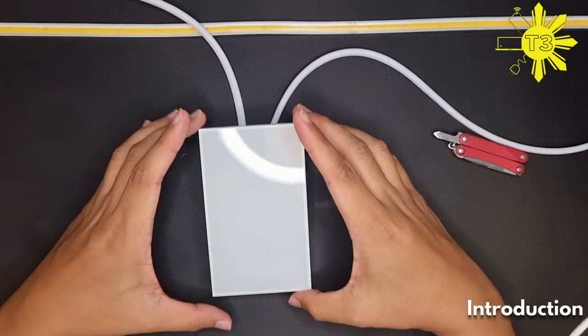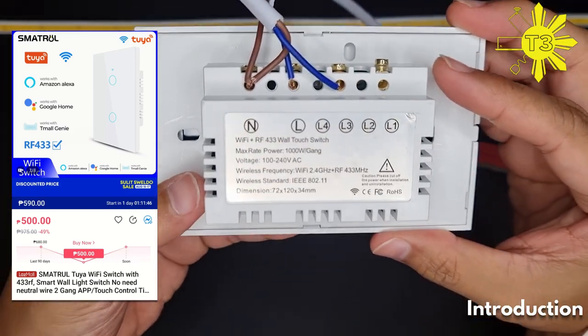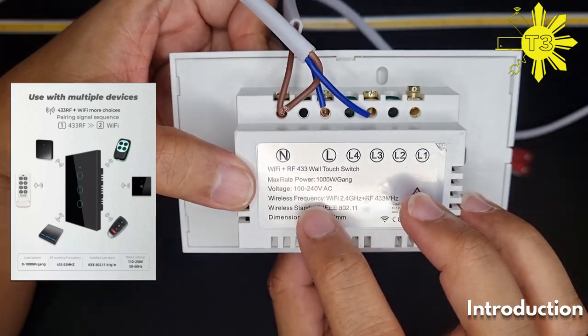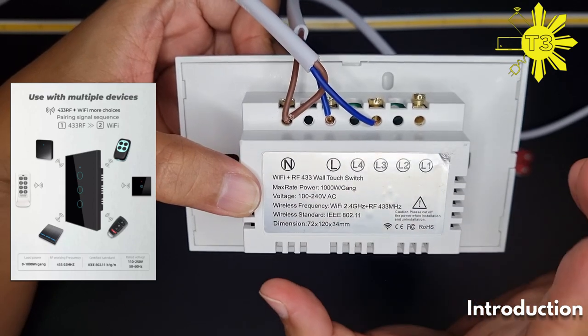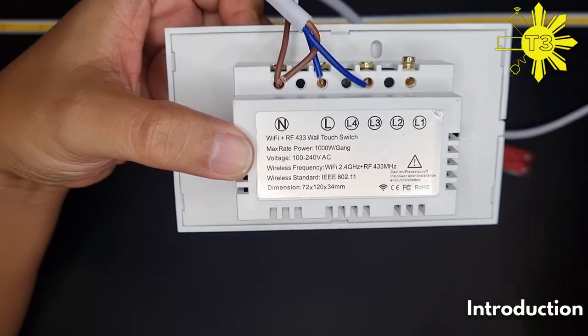Today we're going to test the Smart Rule two-gang switch. This one has both Wi-Fi and RF, so you can connect an RF remote to it. Its max power is 100 watts per gang, which is a bit higher than another one I've tested recently.